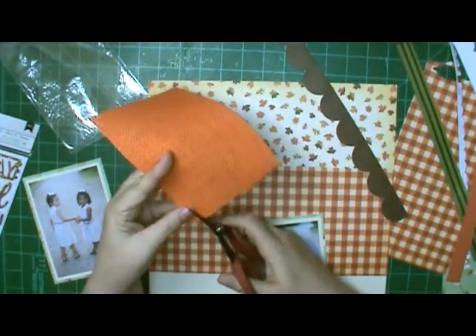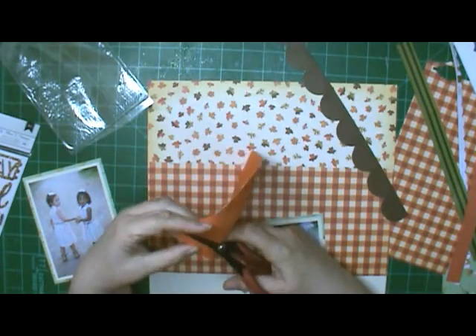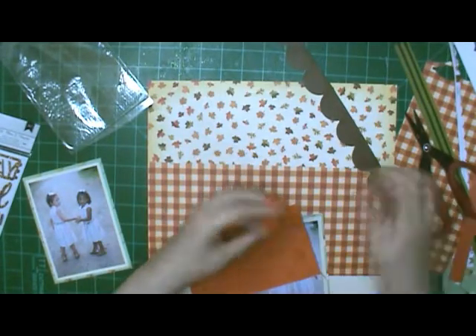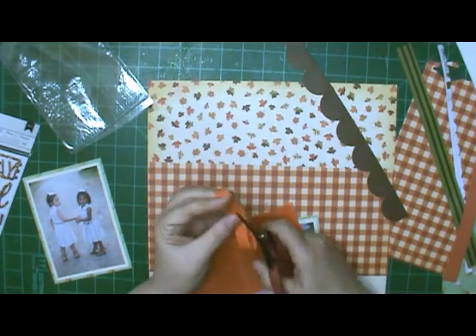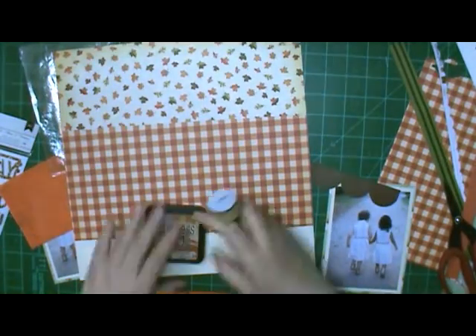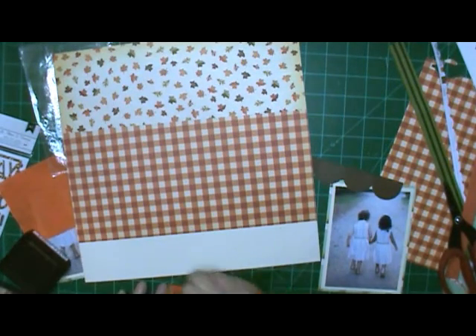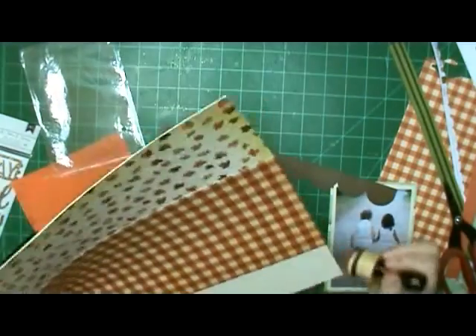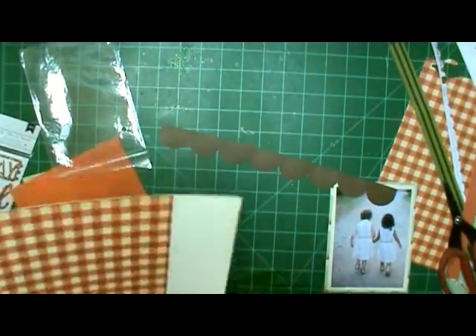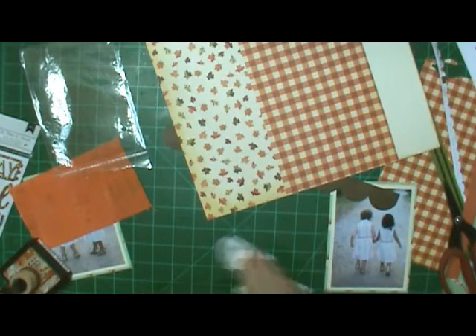I pulled out the borders that were in my kit left over from other layouts. A couple I think I hand cut out of probably a border or maybe one of those sheets that has cut-aparts. And then the one I'm going to end up using, I think it came from a die — I think it's a Sizzix die that I have. It doesn't reach the whole 12 inches, so I will have to cut and cover it up with my pictures.